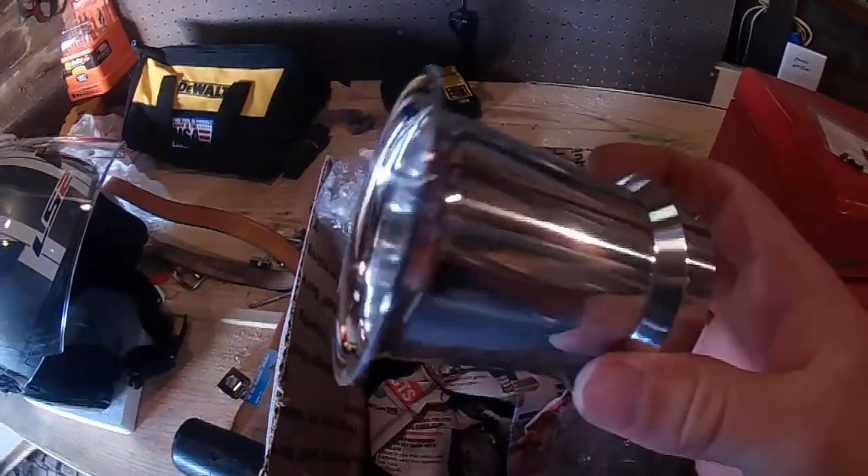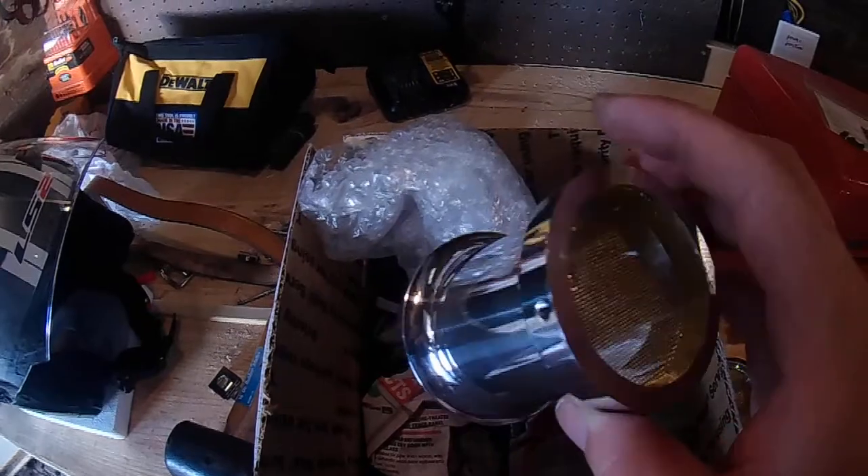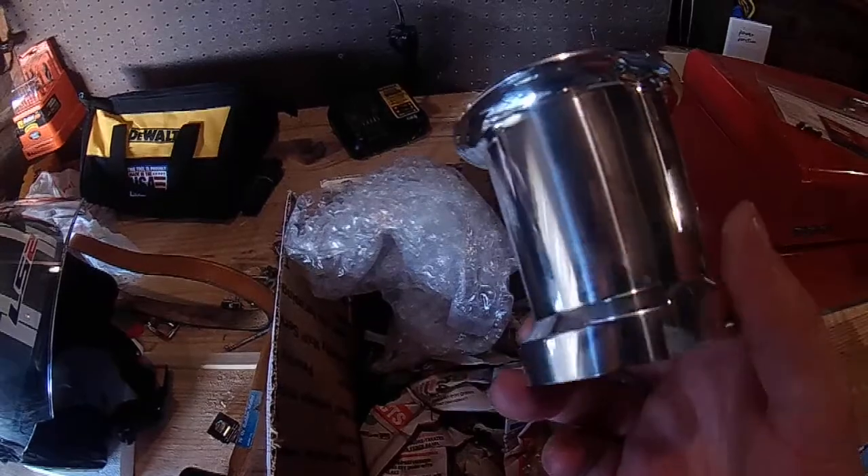They're super light. I got the polished ones that are nice and shiny. I'll put these on the bike and we'll kind of see what it looks like once I'm done.